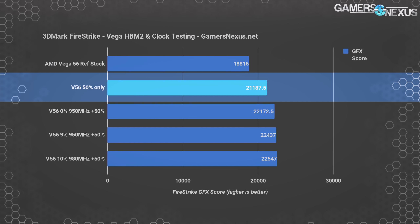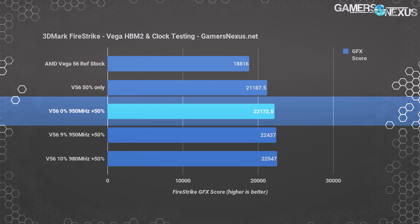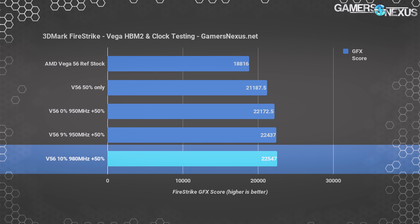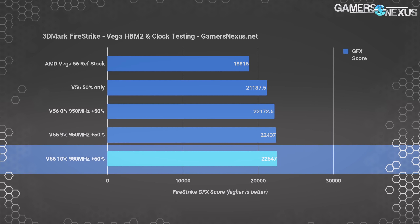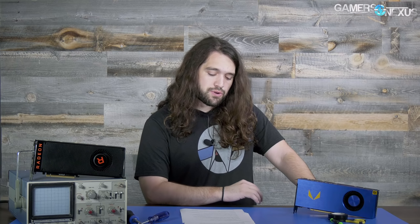If we overclock HBM2 and offset the power target, we end up about 3.6% boosted at 950 MHz HBM2 over just the power target offset. Overclocking to 980 MHz HBM2 with a 10% offset on core — because manual input didn't work, we had to use percentages — boosts us to 6.4% over the power offset with no HBM2 overclock, or nearly 19.6% over stock. The memory overclock and power offset alone get us 19.2% over stock. The takeaway: power target offset does a whole lot for you. HBM2 overclocking appears to be more relevant for performance than core overclocking. If you had to pick one, pick HBM2 and push it as high as you can.